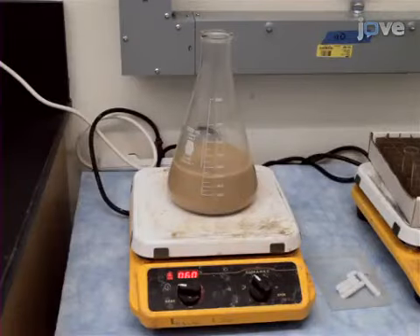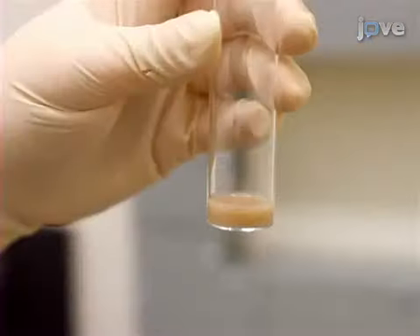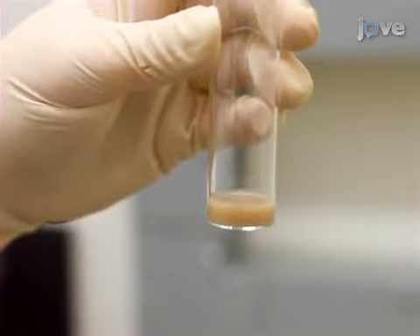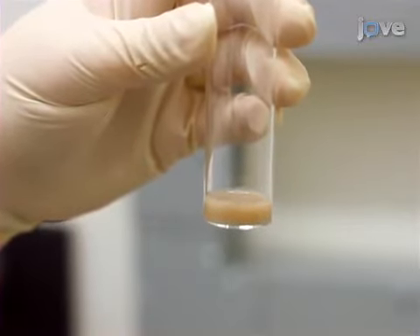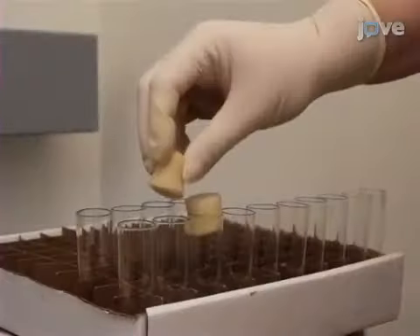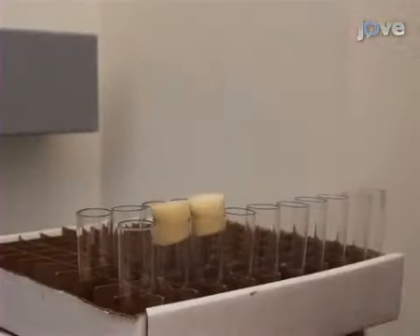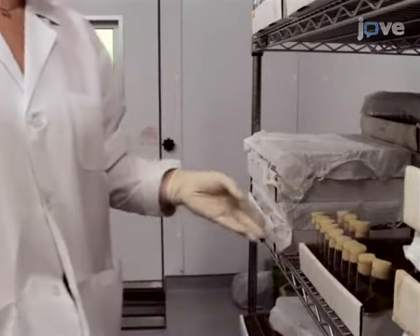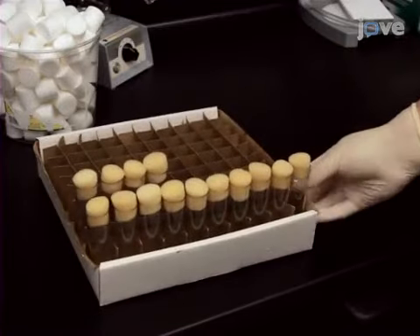To begin, prepare food according to the steps listed in the accompanying text protocol and let it cool down with constant mixing on a hot plate. Aliquot 5 ml of food into each narrow glass vial, making sure the amount of food is below the lowest ring of the population monitor. After the food cools down to room temperature, cover the vials with sponge plugs and keep them at 4 degrees Celsius for up to 2 weeks. Warm up the vials to room temperature before use.